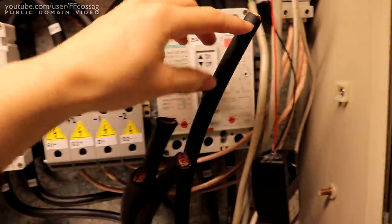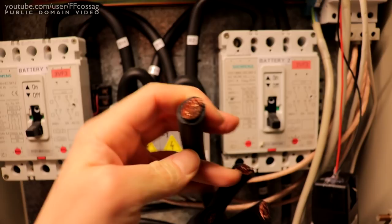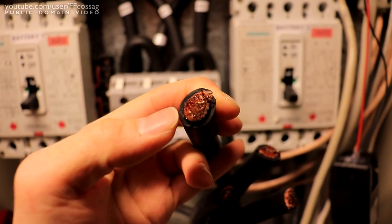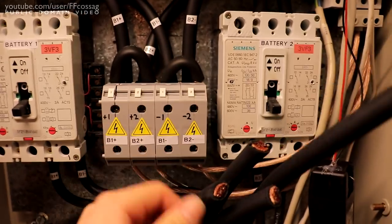This cost me about 10 centimeters of 70 square millimeter wire — that's about a euro's worth of wire wasted just because I can't cut properly.